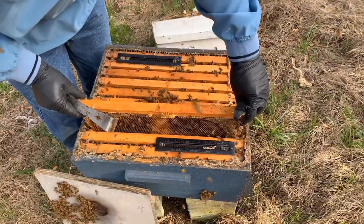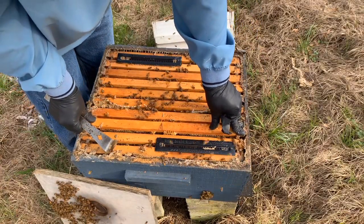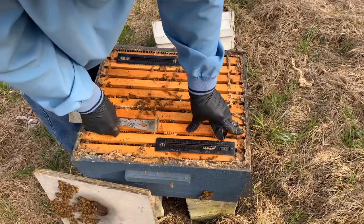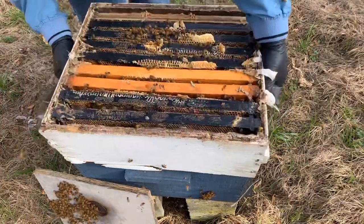I shook them off so I wouldn't smash or roll bees — I'm very careful. Put it back in slowly. Oh, heavy, heavy — mostly honey in that one.